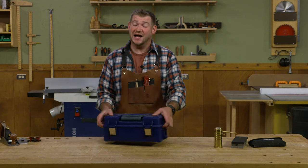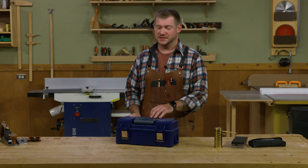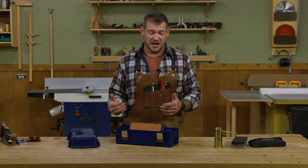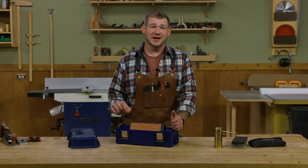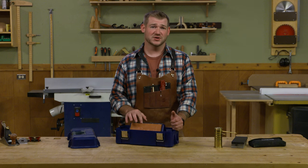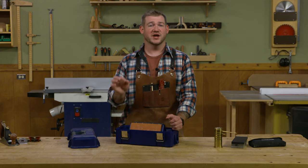When it comes to waterstones, obviously the name says it all — these are stones that are lubricated with water. There are two basic varieties: man-made waterstones and natural waterstones. Most commonly here in the U.S. we have man-made stones. What I like about waterstones is they cut very quickly because the top layer of grit wears away as you sharpen, so you always have fresh grit coming to the surface. I also like that they're available in countless grits, from about 100 grit all the way up to 20,000 grit or higher, so you can get a really keen edge.